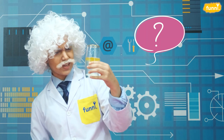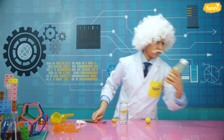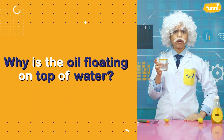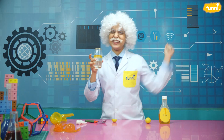Why isn't the honey mixing in the lemonade? Oh wait, this isn't honey, this is oil. But wait — oil is also a liquid. It should mix into water. Why is the oil floating on top of water? Let's solve this mystery with an experiment. Let's go.